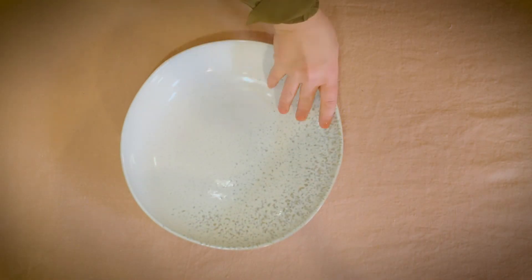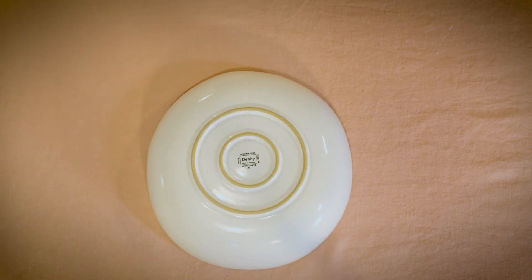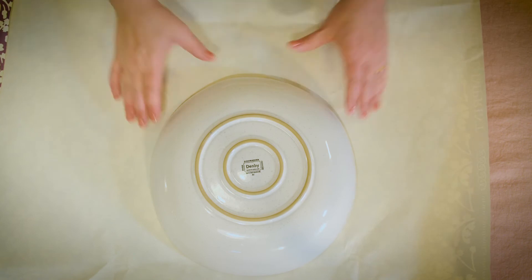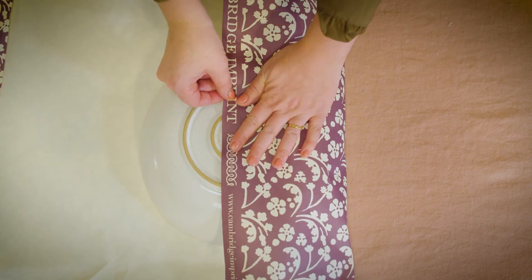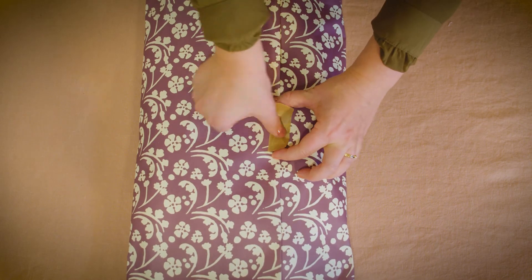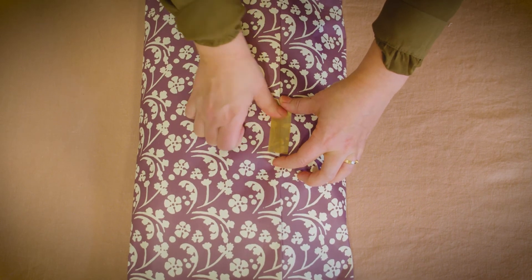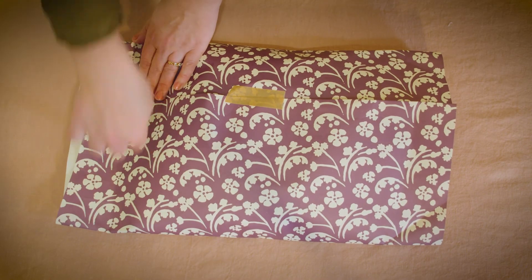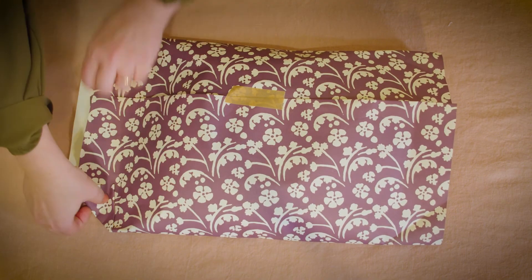And now on to how to wrap a bowl. Here's my trick — pretend it's not a bowl. Make sure your bowl sits centrally on your wrapping paper. Fold in and then I like to fold the top edge that you're going to wrap over back in on itself, and it just gives you a really neat finish. Fold in those corners and fold your own pretend straight edge.